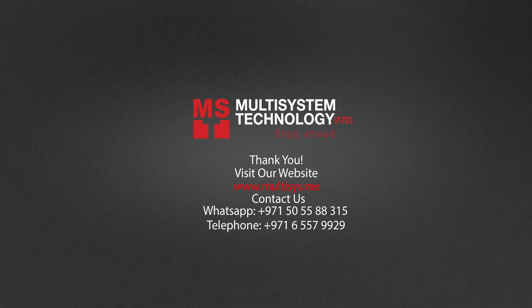For more information, visit our website at www.multisys.me. Like and subscribe to our YouTube channel!